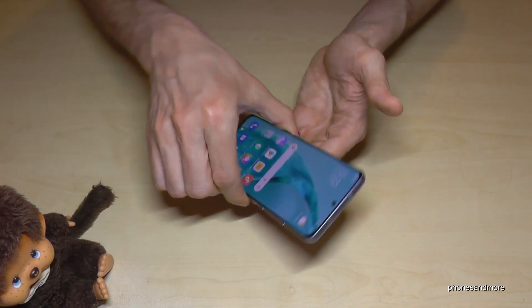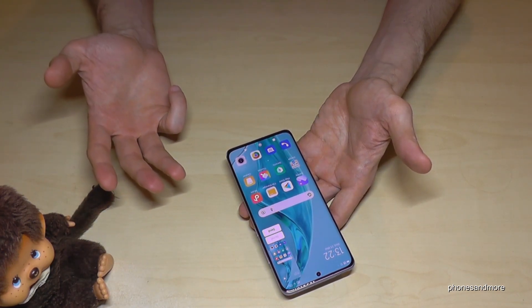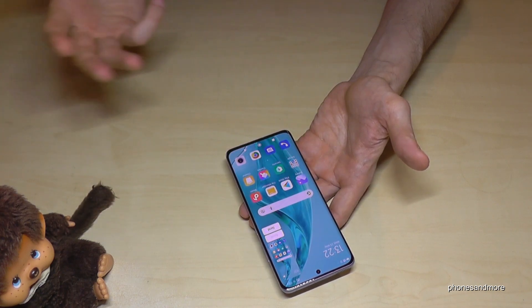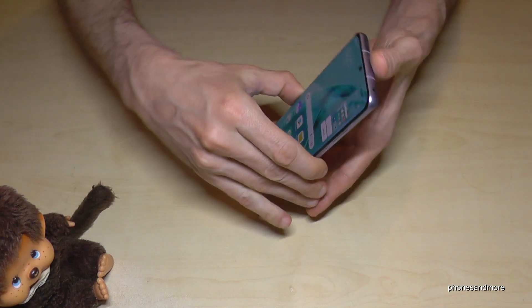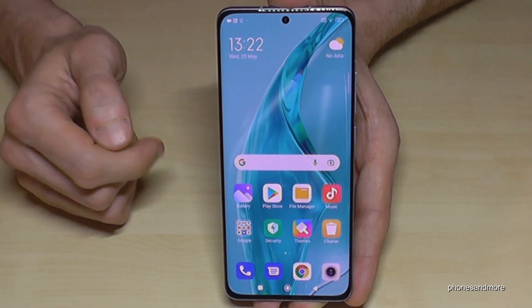There's a third way to take a screenshot — just take three fingers and swipe them across the screen and you have a screenshot as well. A very nice way to do it.